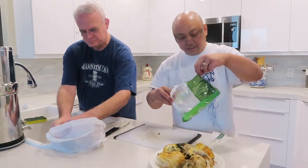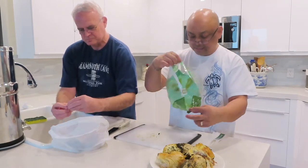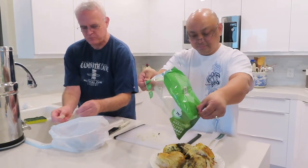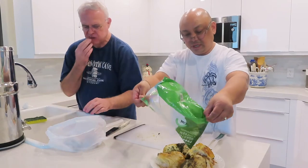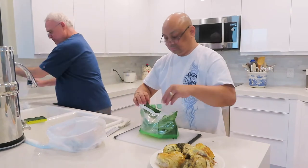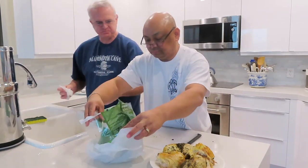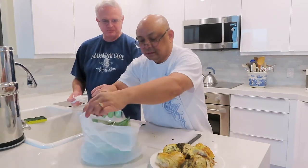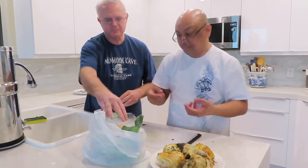At the bottom of this plastic bag there is some liquid. Just pour it over the chicken, then throw the bag away. We leave a bag out on the counter, so when we're done eating we just throw the bones in the bag.